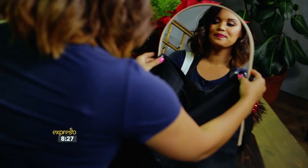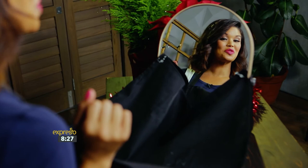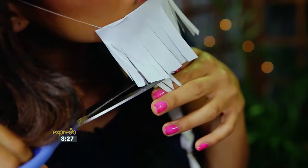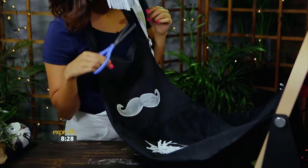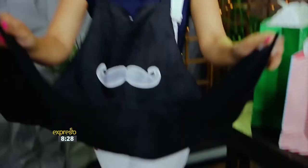Pin your apron to the mirror and you are ready to trim your beard. Since I don't have one, you get my drift. Once you've finished grooming, all you have to do is gently pull the suction cups off the mirror and dump your trimmings into the rubbish bin.